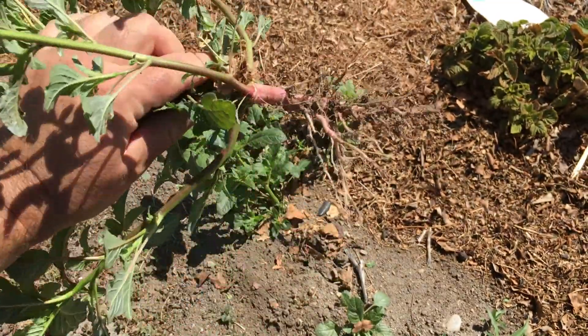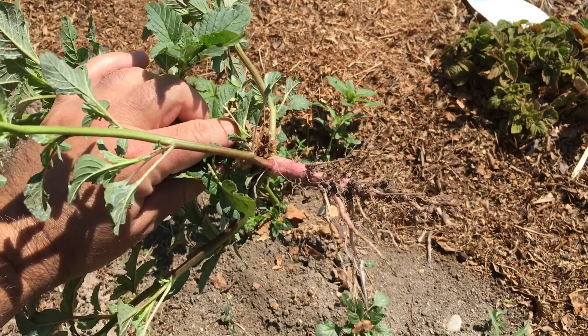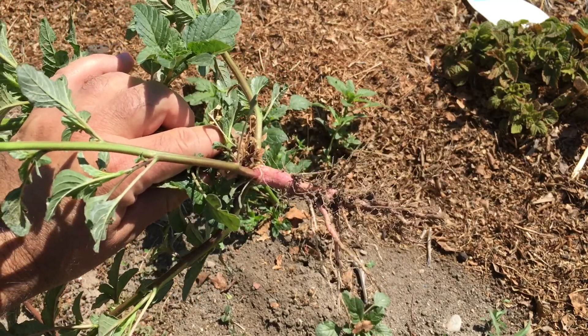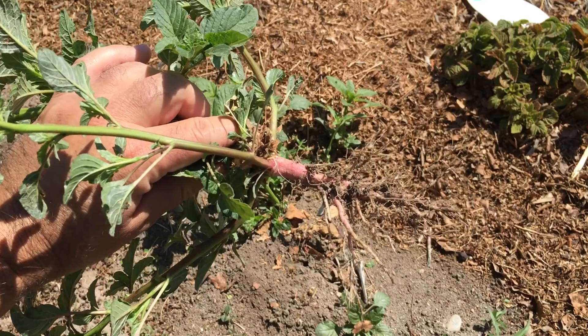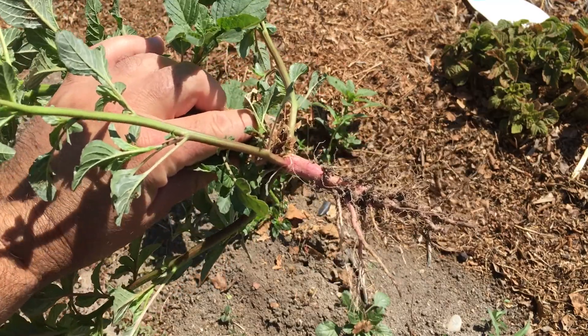There you see — I think it's showing up on video — it's got a pinkish, reddish root. It's also got a very, very distinct smell. There are other plants that smell like this, but you pull this up and you're kind of like, oh yeah, that's amaranth.